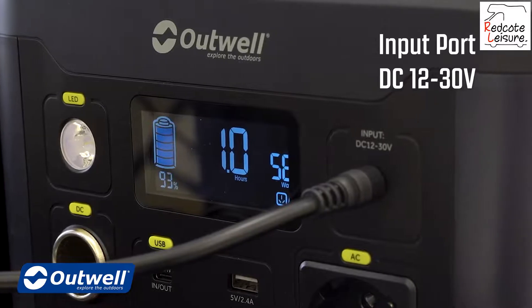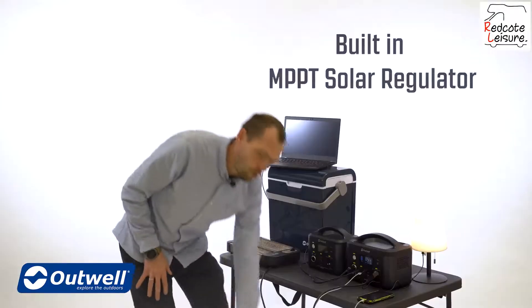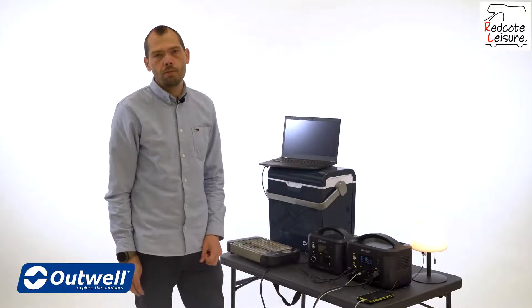And finally we have the input port that provides charging of the power station. It will accept DC voltages between 12 and 30 volts, so it can be charged from a mains adapter, from your car with a cigarette lighter plug, or from a solar panel as it has a built-in MPPT solar regulator.